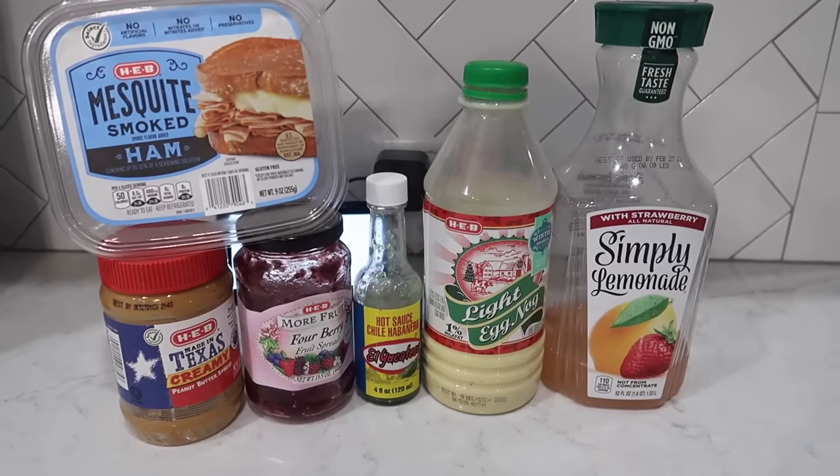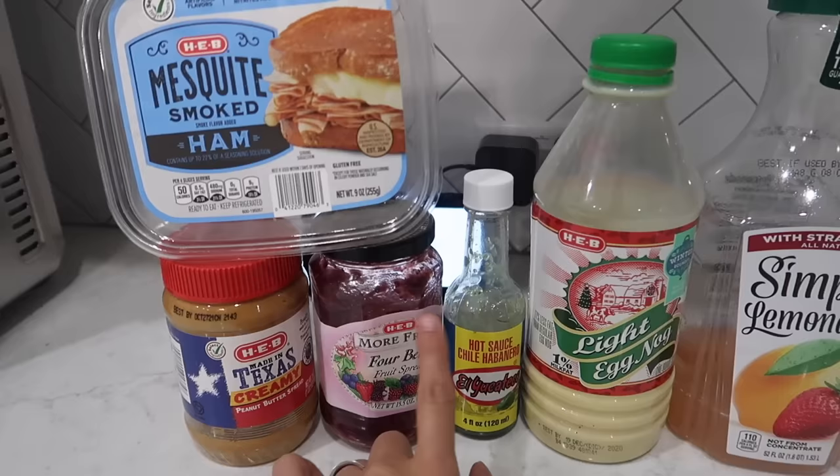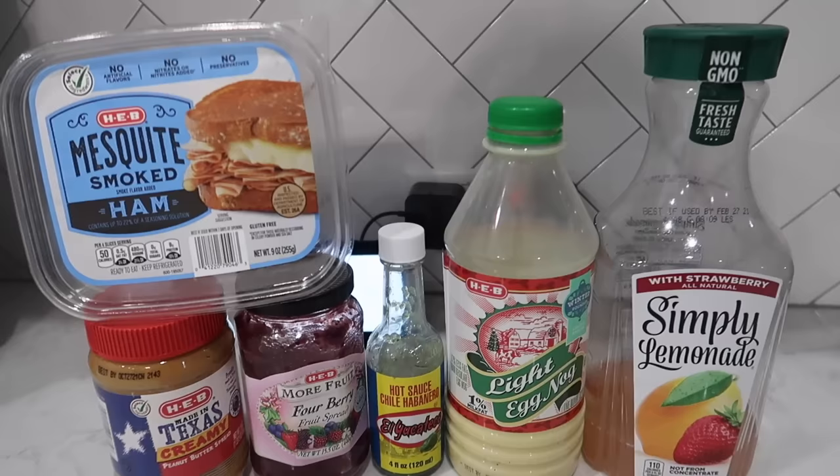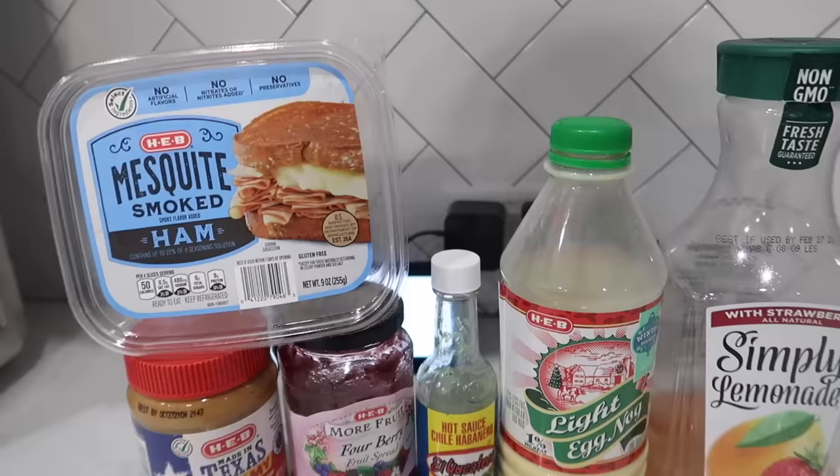Hey guys and welcome back to my channel. In today's video I will be sharing how to remove stickers off of different types of containers. I have some plastic containers and some glass jars over here and it's very simple and easy. I know sometimes it can get finicky whenever you're trying to reuse these containers and the sticker just leaves a nasty trail behind of stickiness or paper residue. So today I will teach you how to avoid all of that and easily remove these labels.